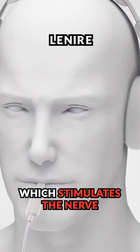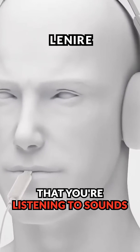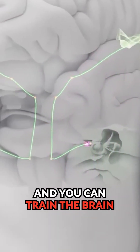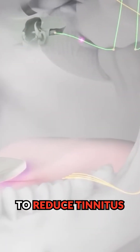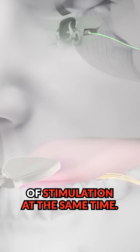Lanier is a device which stimulates the nerve connected to the tongue at the same time that you're listening to sounds through headphones, which stimulate the auditory nerve. You can train the brain to reduce tinnitus and habituate tinnitus by using those two modes of stimulation at the same time.